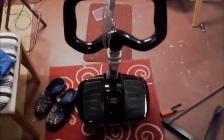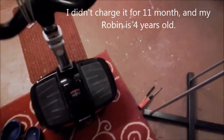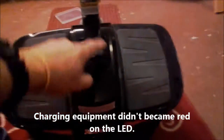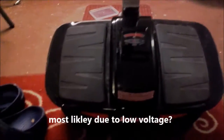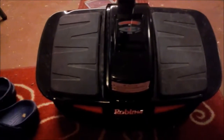Hi everyone, I just want to record an issue I had with my Robin M1 — it did not charge. The issues I saw were that when I applied the charging cable, nothing happened: it did not become red, nothing happened on the board. When I started the battery it was just trying to boot up and then an error came. I removed the battery and noticed the voltage was like 21 volts.